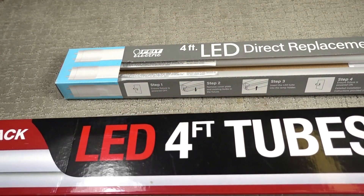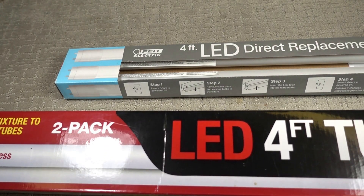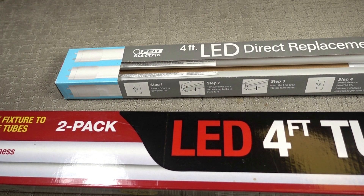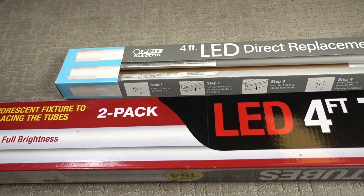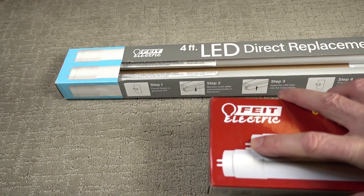The nice thing about these is they're plug-and-play. Fluorescent fixtures have a ballast unit inside, and the ballast is wired to the connections going to the bulbs. That was required for fluorescent lights, but LEDs don't need those. The first LED tubes on the market required you to open the fixture and cut the wires to the ballast and rewire to the receptacles. You don't have to do that with these — they run through the ballast, so there's no rewiring. You just take out the old unit, put in the new one. It's got a two-prong connection for each tube.